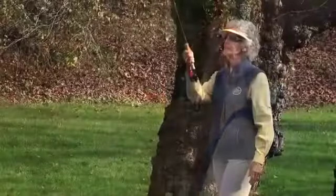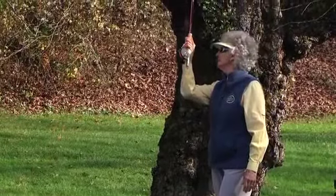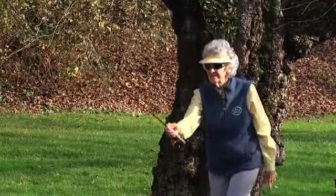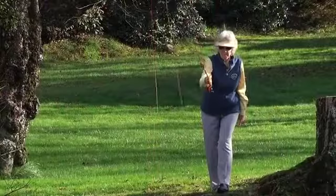Lift, tilt, hesitate, line up your elbow with your target area. First move, second move, and you're fishing.